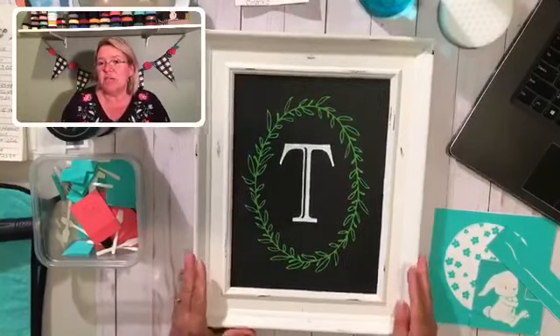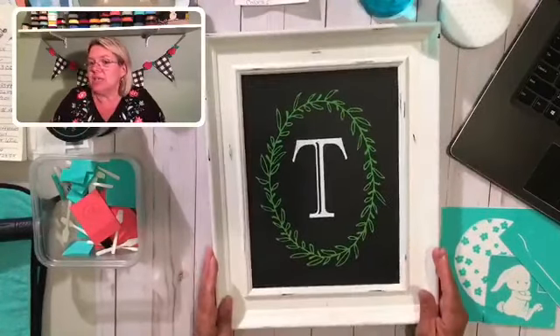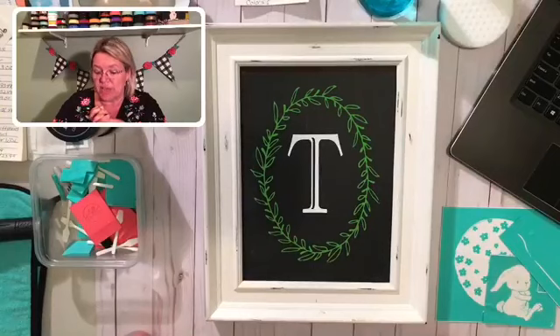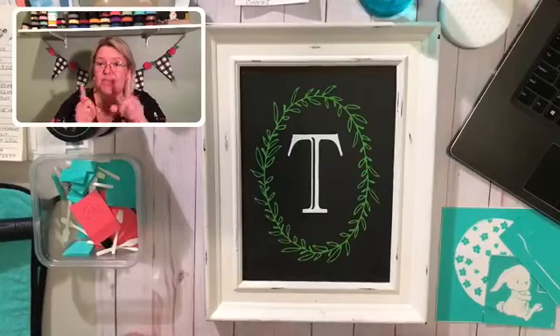I wanted to come here live tonight on my VIP group and there's a very good reason for that. Normally I do my lives on my business page. However, I am not allowed to offer retired transfers in that group if I only have a certain amount of them available. I do have four of the transfers I'm going to be working with tonight, so I am allowed to share those here on my VIP group. I hope that you like what you see — I think this is one of our most misunderstood designs ever, so I'm going to prove that to you tonight.